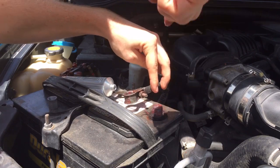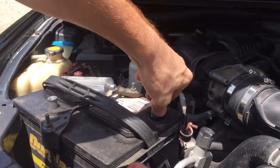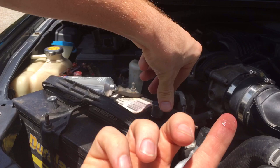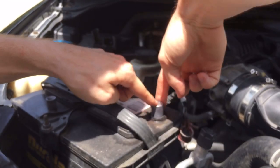Now that I've got that dielectric grease on there, I'm gonna get my shim, put that on top and squeeze it around. I also got a little bit left on my finger, so I'll put it on top of this too — helps make it a secure connection.